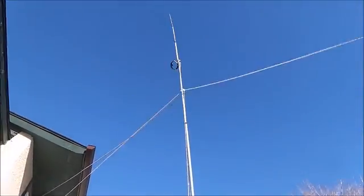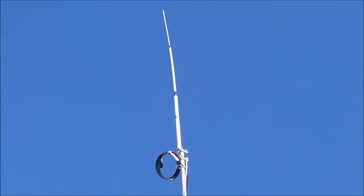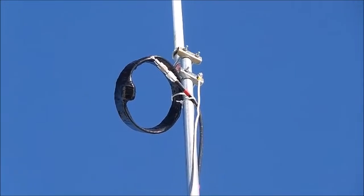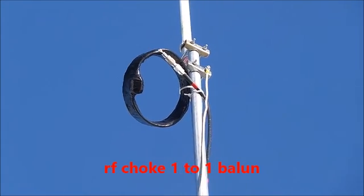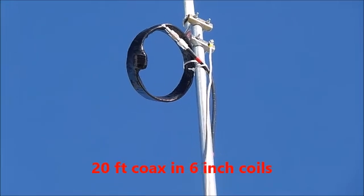If you look way up, I think that's Ottawa's first Antron with no TVI, and it's because of that right there — that is 20 feet of RG 50 ohm coax coiled in a 6-inch coil, and that's a 1-to-1 50 ohm balun choke, otherwise known as an ugly balun if you want to look it up on Google.